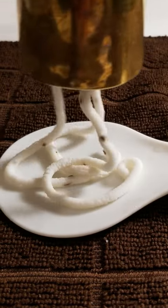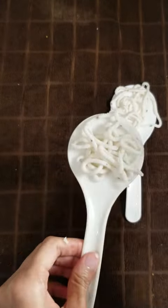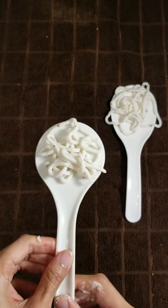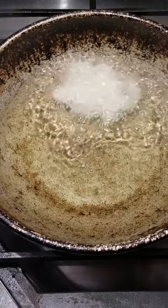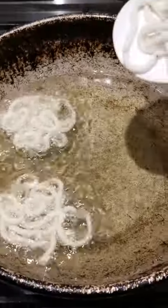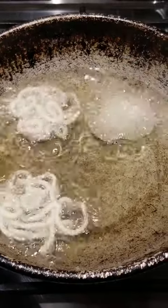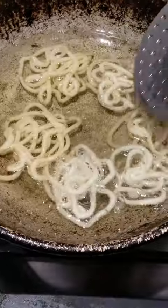You can make it into small size as shown. Transfer the squeezed murukku into hot oil. Once bubbles reduce on one side, flip and cook the other side on medium flame. Wait until bubbles cease and drain over a paper towel.